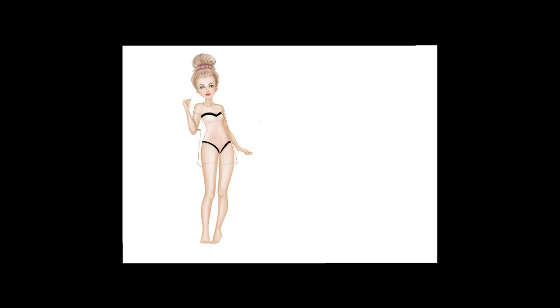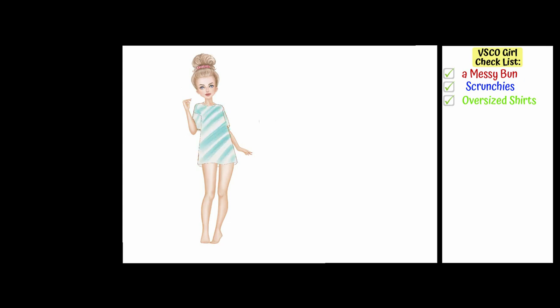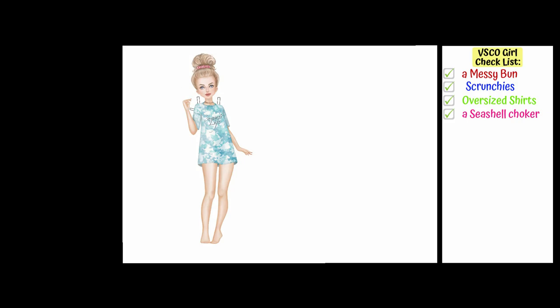Here is our doll — I think she is extremely cute! Now it's time to draw a couple of outfits and a bunch of accessories. I start with the oversized t-shirt that you can wear as a dress, because it's almost like a uniform for a real VSCO girl. I really love creating the water marble effect in this program — it looks really good. Then I also decided to add a seashell choker to the neck, because this is another VSCO girl must-have.